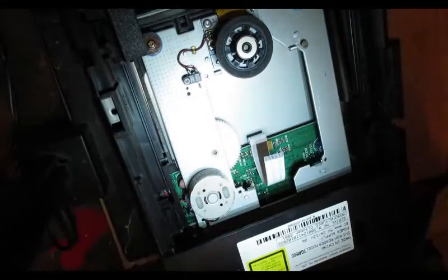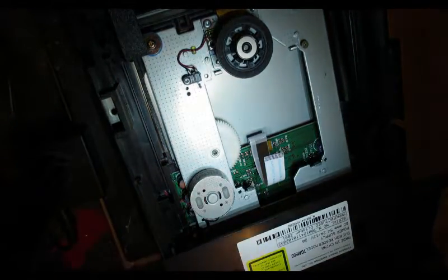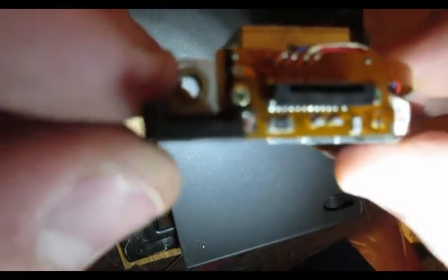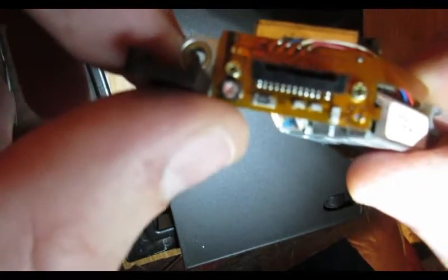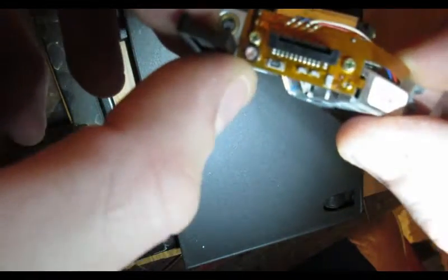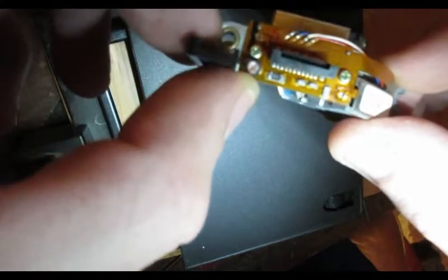There's our laser. Now what I like to do with these lasers — I'm not sure how well you can see it, let me stand up here — there's some glue here on the pot, so what you'll have to go ahead and do...